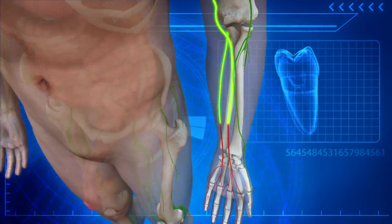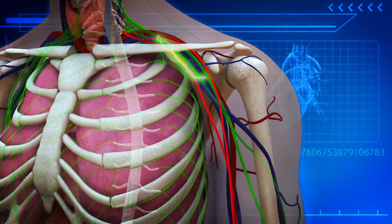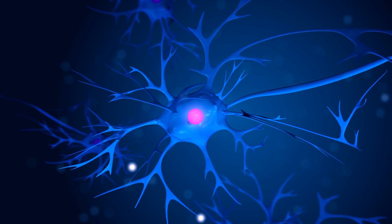The working and non-working nerves run parallel to each other, making it possible to tap into the functional nerve and reroute the signals to its non-functioning neighbour and talk to the brain again.